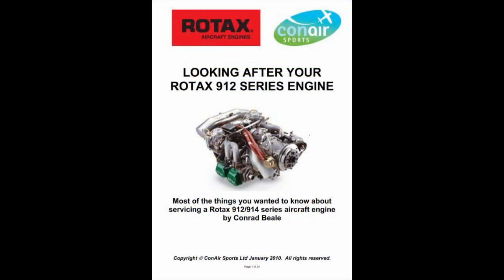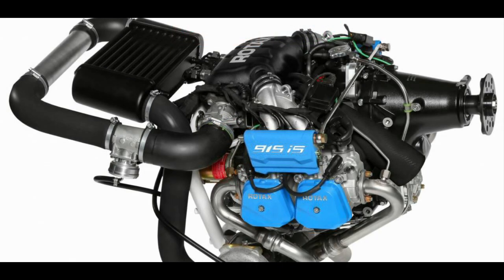The 9 series launched with the 80hp 912, followed by the 100hp 912S, then the 115hp 914 with turbocharger, and then the 912iS, still with 100hp but with fuel injection and an ECU, doing away with the usual twin carburetors.